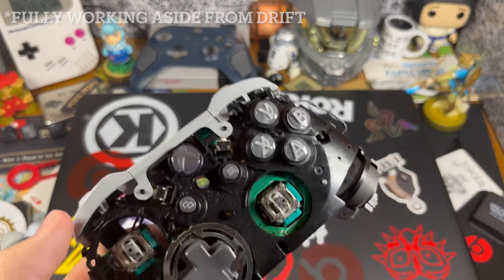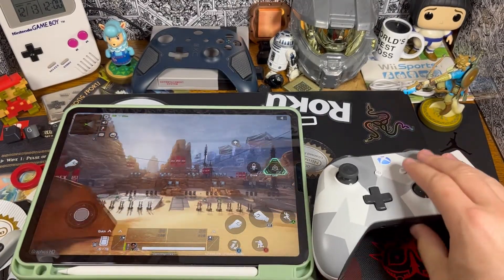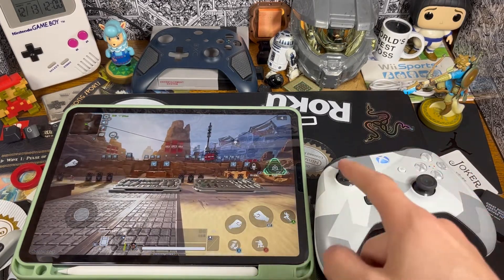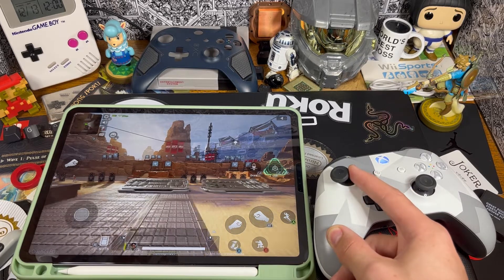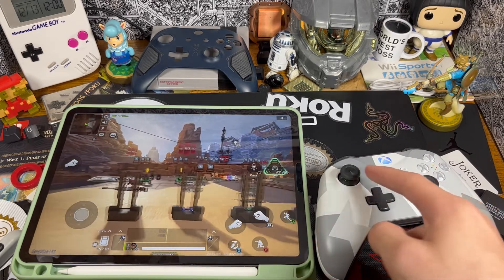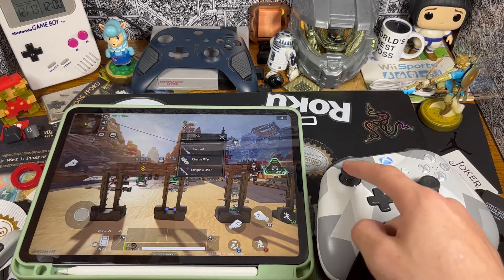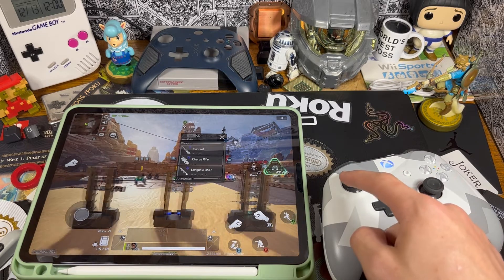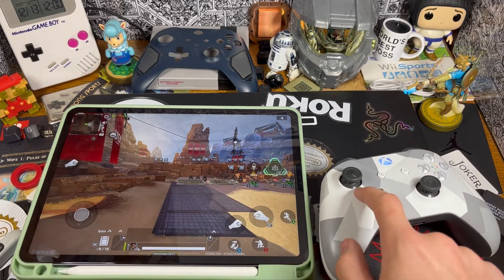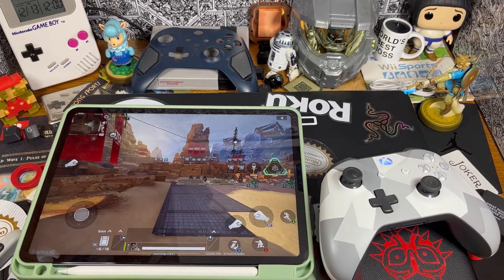Now I'm going to move to a fully working Xbox controller and show you the drift before and after. I'm using the Apex Legends mobile firing range to demonstrate. As you can see, when I go left and let go, it holds left a bit and keeps going — it kind of goes away if you flick it, but it's definitely drifting to the left. That's the controller we're going to be working on. This is before I touch anything, and I'm going to show you after I try that method.